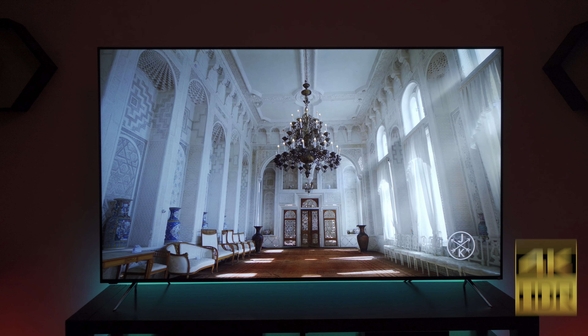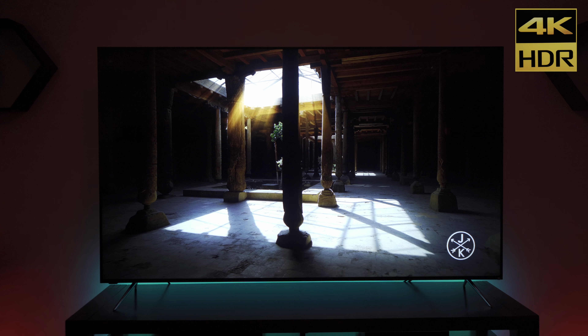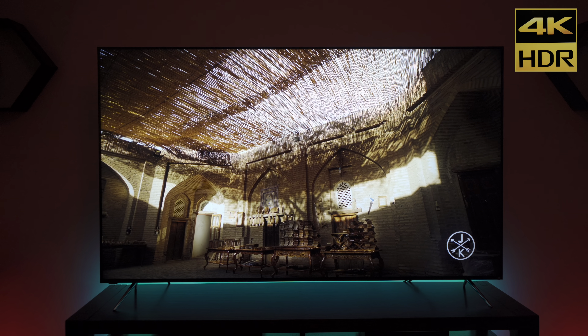3,000 nits peak brightness, 384 local dimming zones, 10 watts per channel stereo speakers. The P-series Quantum X is Vizio's total assault on the high-end TV market, and in this video we unbox it and show you how to set it up.